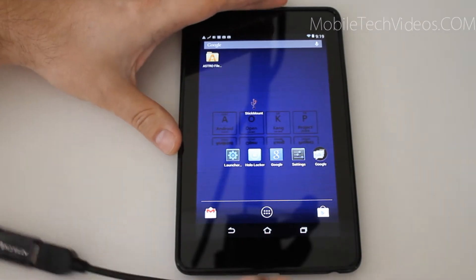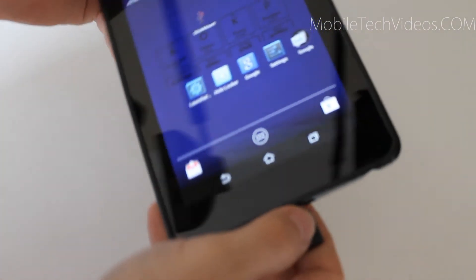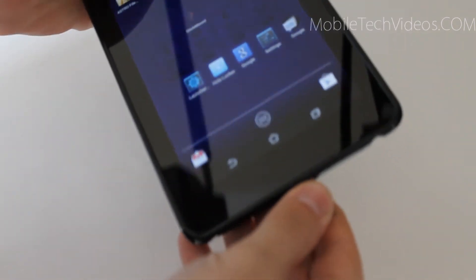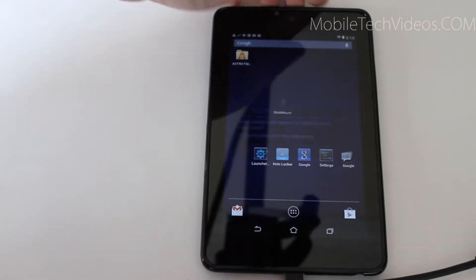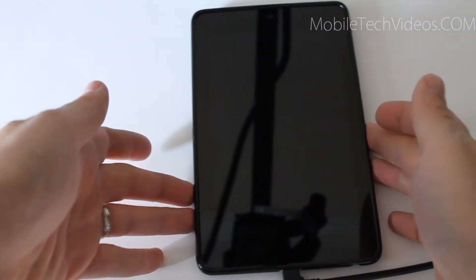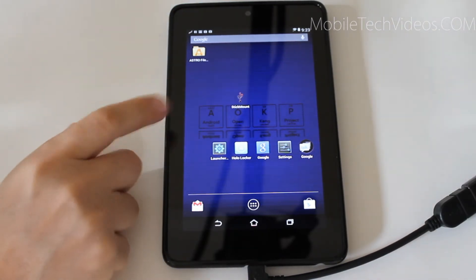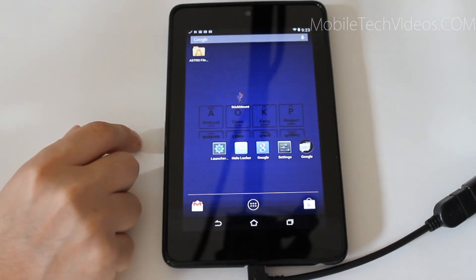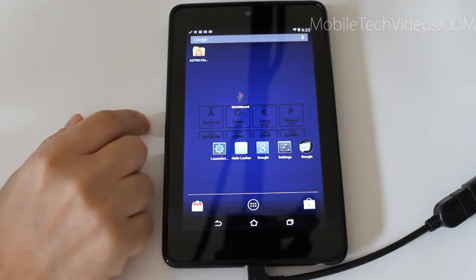So I'm going to plug this in. It goes the other way. And you see we get a prompt. It seems the prompt disappeared when I unlocked the device, but basically it was just asking if we want to automatically use StickMount to read the flash drive every time it's plugged in — and yes, you want to do that.